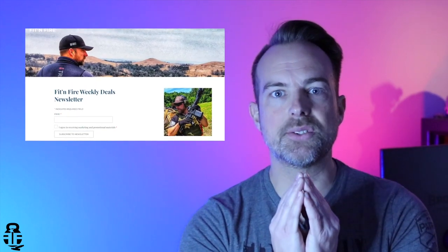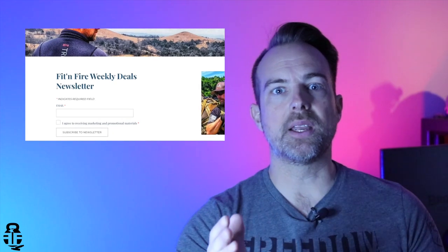If you guys don't already know, fitandfire.com has a newsletter. You can find the registration form on the home page. This month for March I'm doing a $50 Brownells giveaway, so if you're not already signed up go ahead and do that. I'll announce the winner at the end of the month. We're going to be doing giveaways every single month, so if you're interested in finding out what's going on with the channel, what deals are out there, and what training is happening across the country, please sign up.